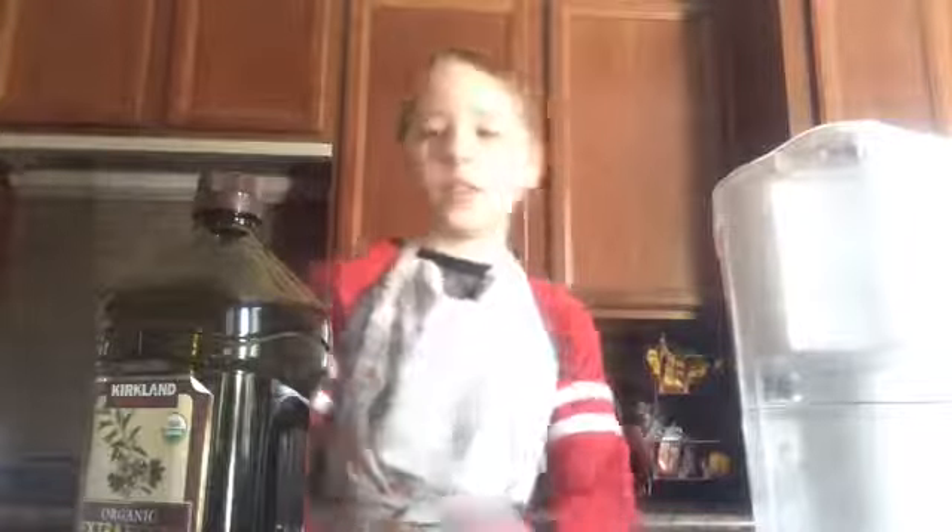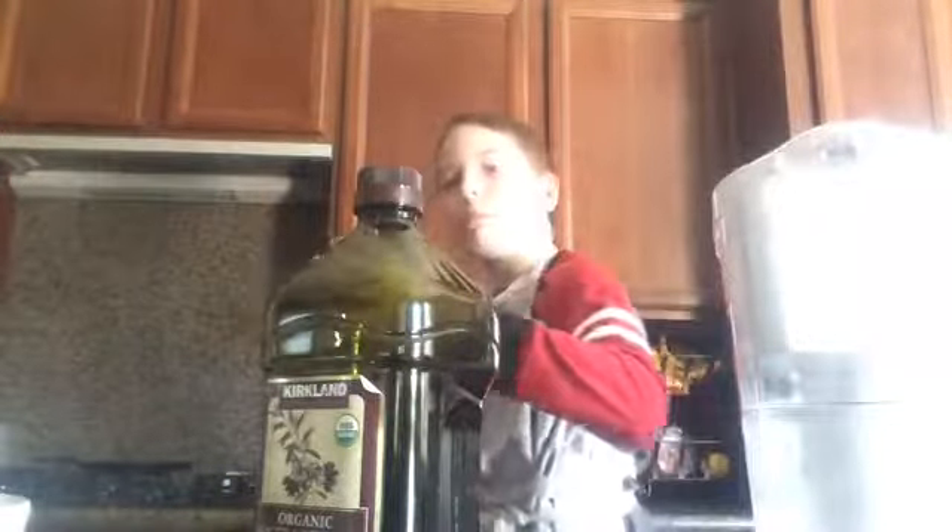Now we can start. Let's begin with the wet ingredients — let's go to the eggs. Crack them. Oh, there's a little shell, don't want that in there. There we go. And now we'll put the other egg in. There we go.